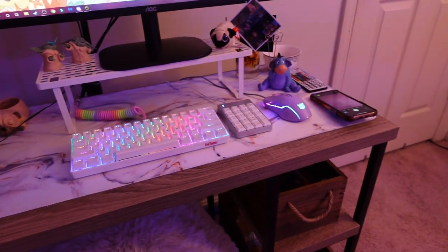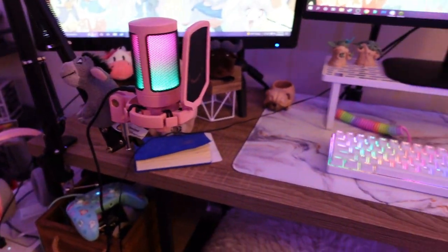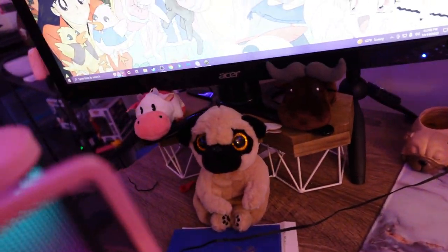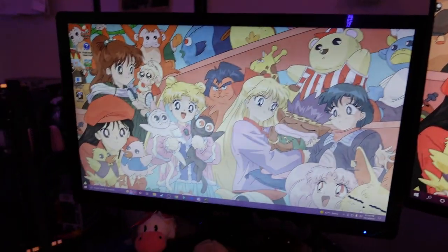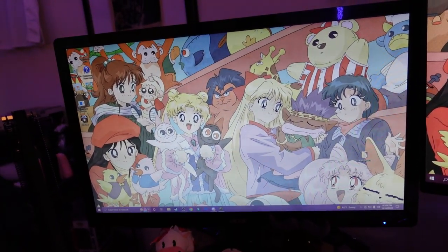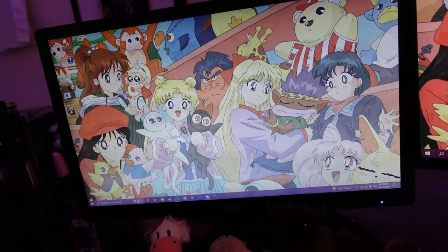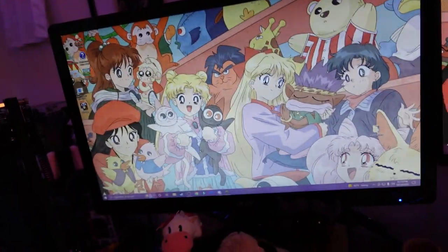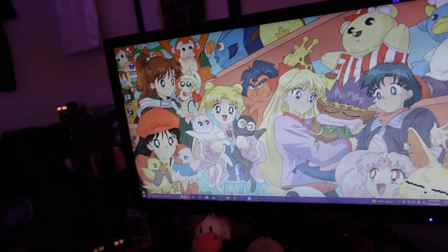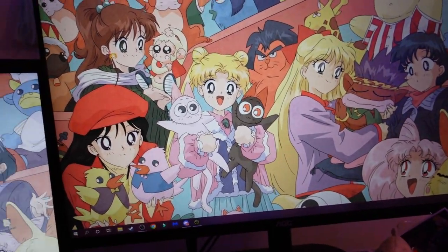The desk is actually from my mother-in-law. When we first got married, she didn't want it anymore, so we got this free desk, which is awesome. Then I have this monitor — this is my second monitor. I just got it the other day off of Facebook Marketplace, so now I have two monitors, which is part of why I'm doing this setup video because this is so helpful. I love being able to watch a Twitch stream here and game here, or use OBS here and then stream the game here.